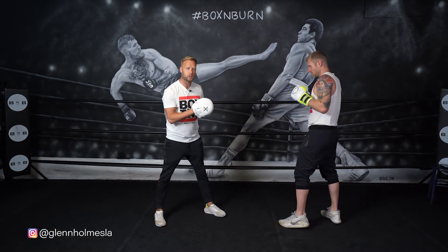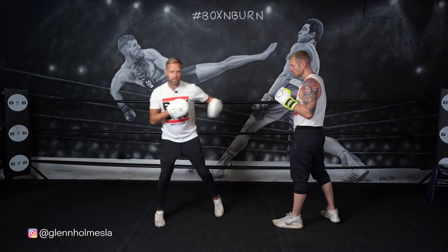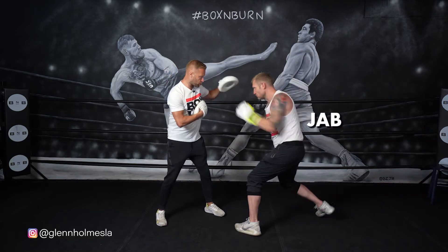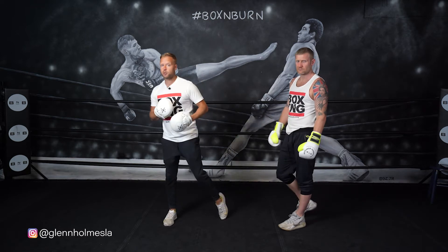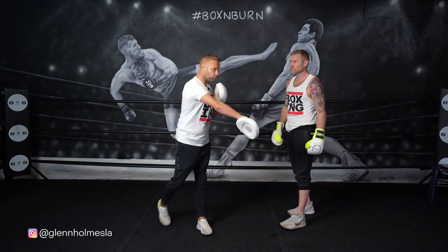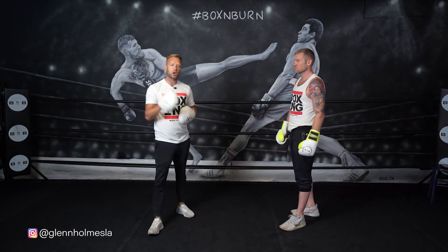All in that same rhythm — one, two, three. Jab head, right hand to the body, finishing on the left hook. Great combination for mixing up to the body and head. You'll see that a lot in fights because it's just great for drawing that attention downstairs and then coming upstairs with the power shot. Jab to the head, right hand to the body, left hook. There's your combination number two.